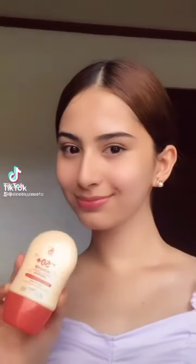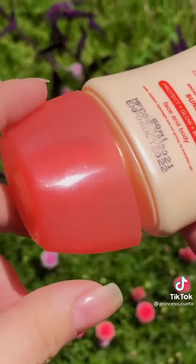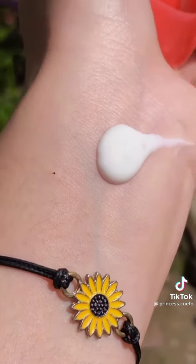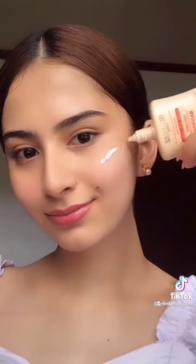Hey guys, for today I'll be trying out the newest sunscreen of Sugartow. So this is how it looks like. I really love the packaging and also it has a nozzle that makes you control the application. The consistency of the product is perfect and it is very lightweight, which I really love.